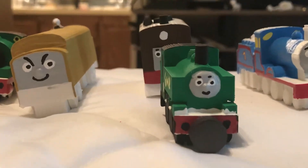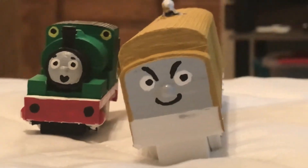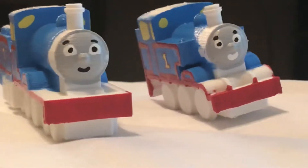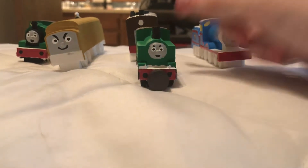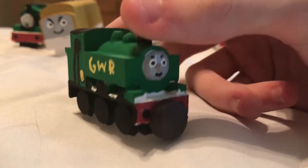So we have all these characters here with actual 3D faces — really well painted trains. And we're going to give them magnets pretty soon. But this isn't all the characters; we have a few more characters to cover. Who am I reviewing today? Well, let's review the train that I completed first: Duck the Great Western Engine.